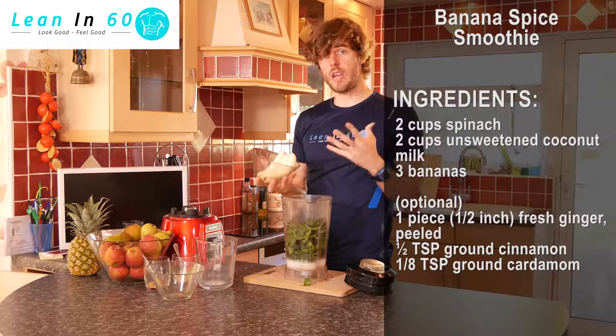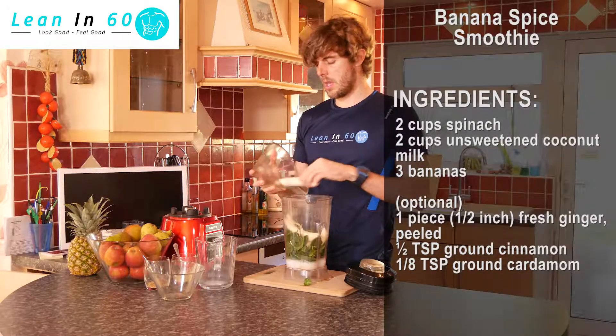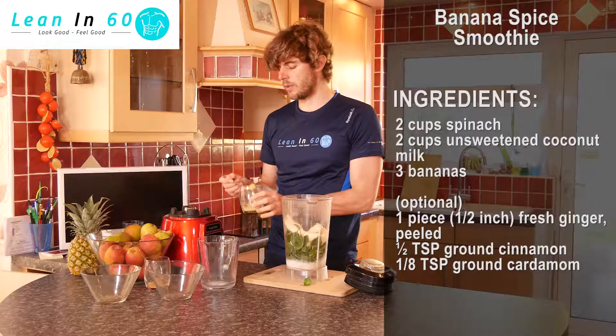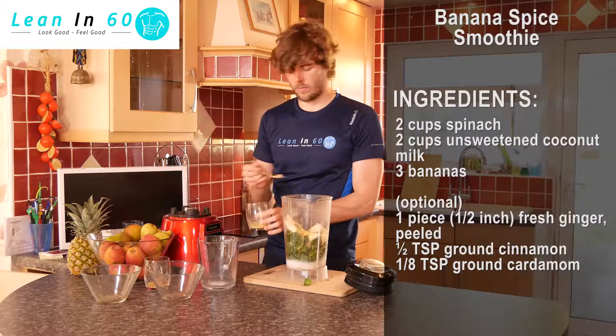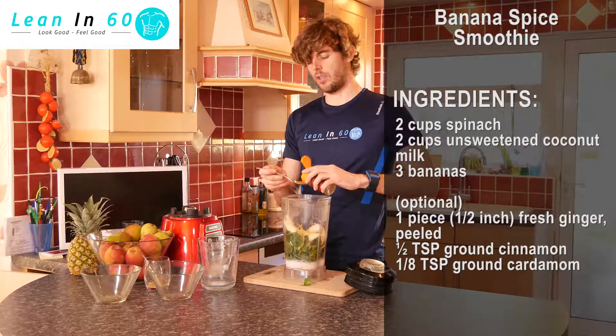And then we're gonna add in three whole bananas. It doesn't matter if they're small, just three whole bananas. We're then gonna add in two teaspoons of cinnamon and one teaspoon of ginger.